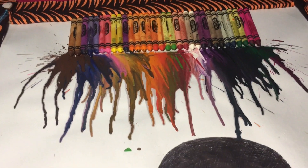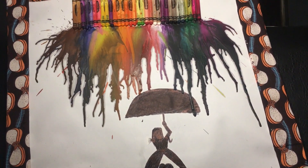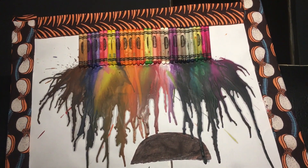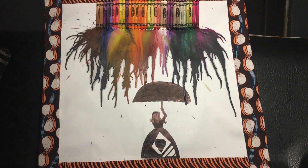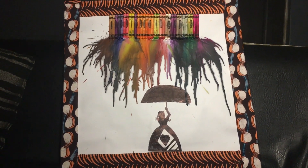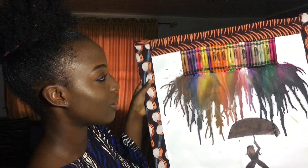Make sure you peel out your sellotape carefully and then you have your painting! I can't wait to hang my painting on the wall. I really had so much fun making this, guys.